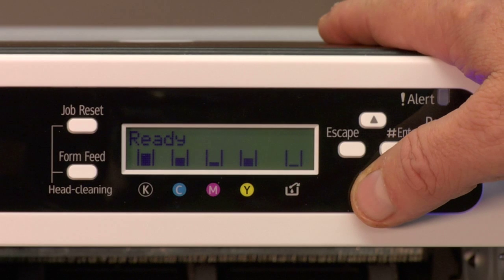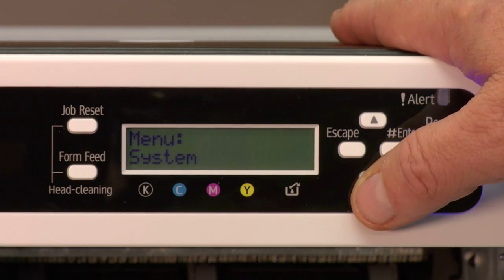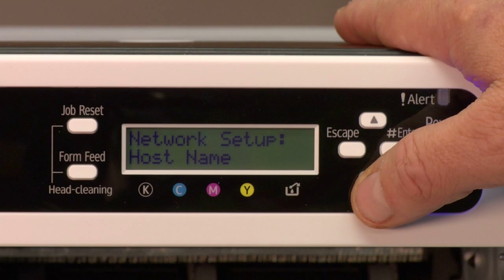All right, next we're going to go back into the networking menu, so we go back into host interface, hit enter, arrow back down to network setup, and enter. This time we're going to go down to IPv4 address.